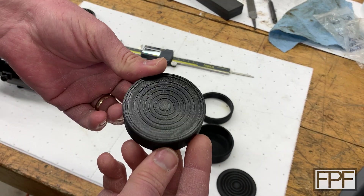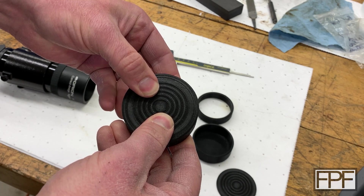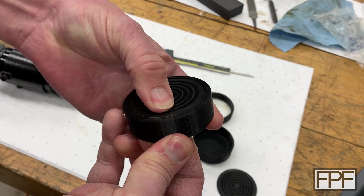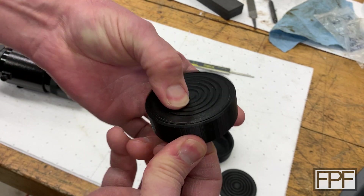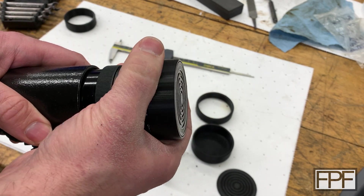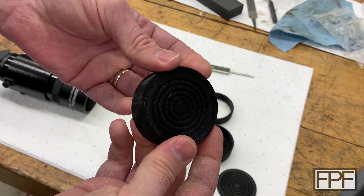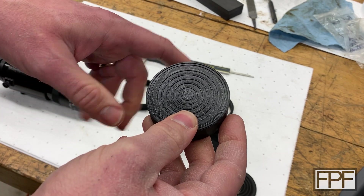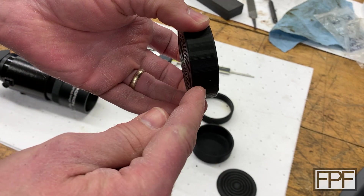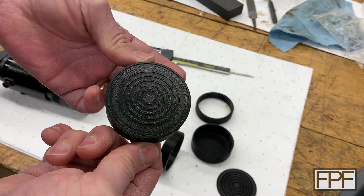That version worked well in one regard — it snapped into place and I can't push it back out with any normal force. But there's a little bit of movement, probably between 0.1 and 0.2 millimeters. You also notice taking it on and off that the air pushes it out when putting it on, and lower air pressure sucks it back in when removing it. So I'm going to do one more revision, moving that ring on the inside closer to the front so the disc locks into place between that ring and the front bevel. That's on the printer right now and it's almost done.